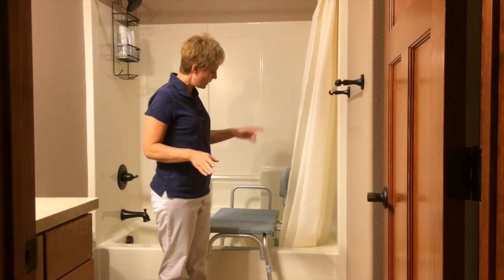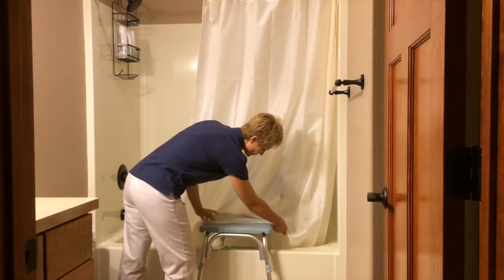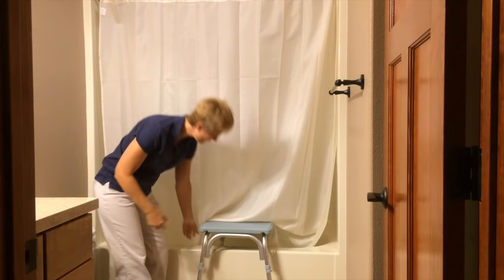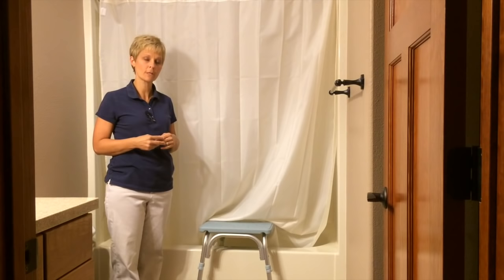Now on these tub transfer benches there's usually a slit in this outer piece here. This will allow you to bring the shower curtain across. I encourage you to tuck this shower curtain edge into that slit so that as you bring it across, you can help keep the water inside the tub. You can also get a cheap plastic shower curtain and cut it to better form around the outside of the tub bench if needed.